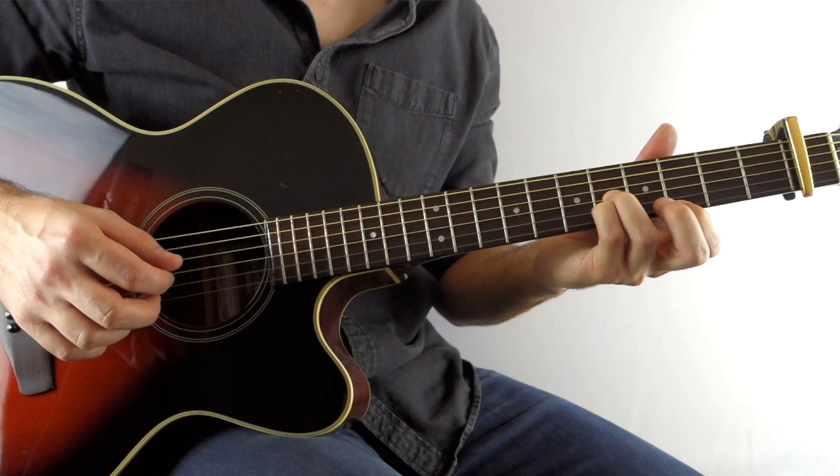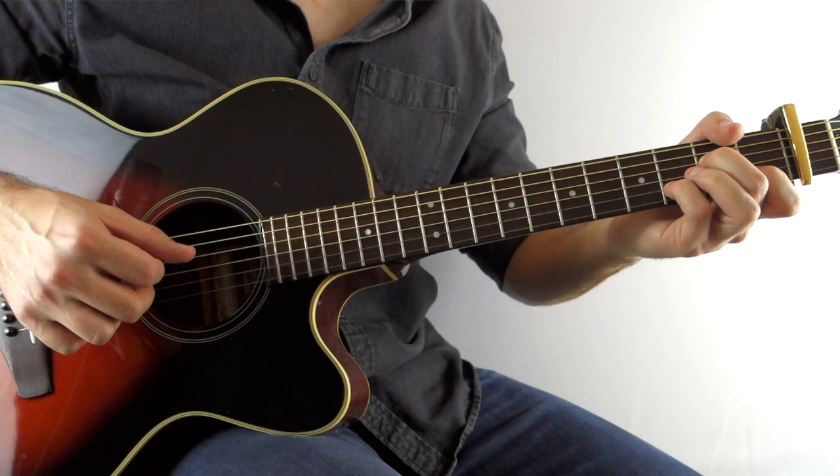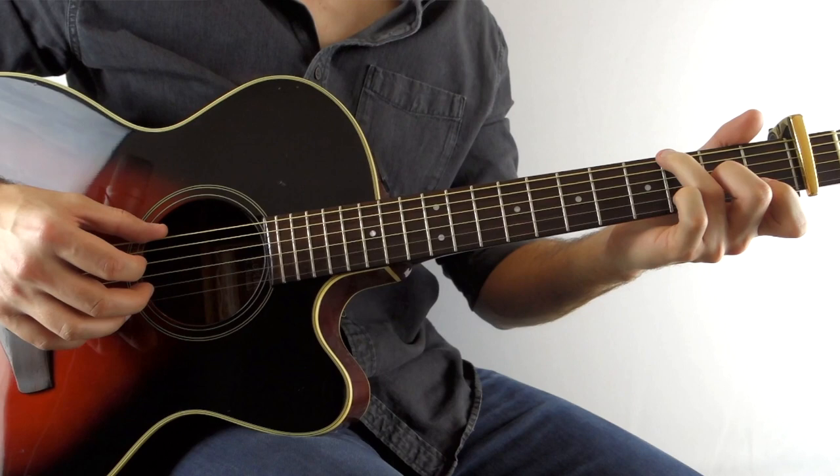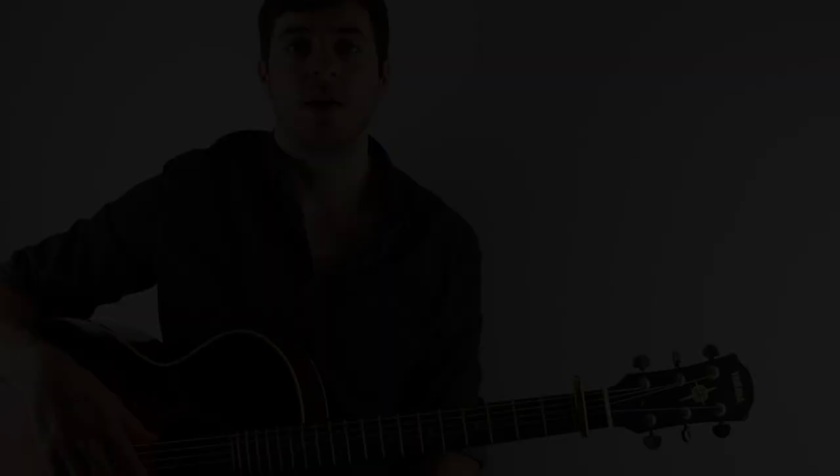So all together — and then that leads into the chorus.